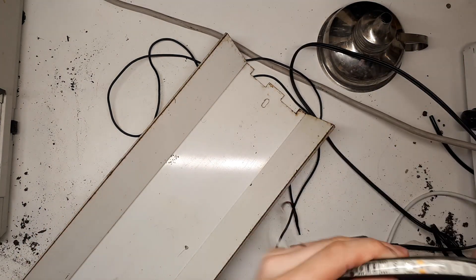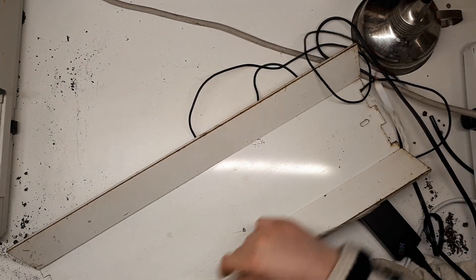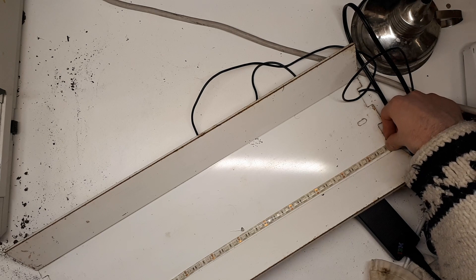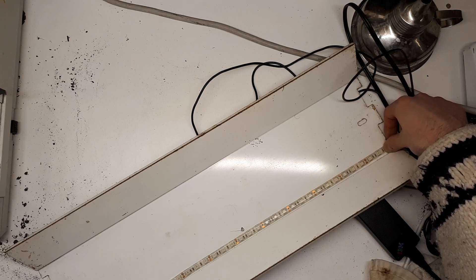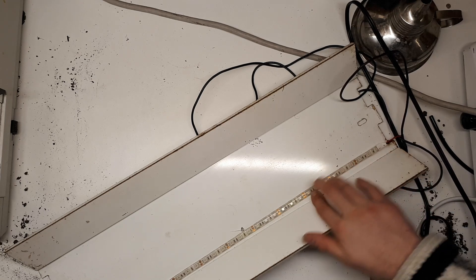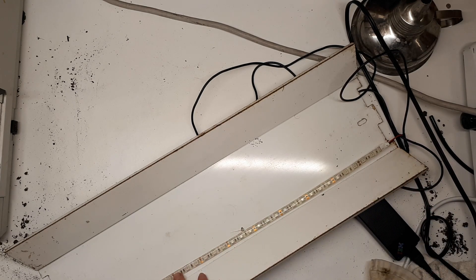The first step is to figure out how many times this gets across here. So if I cut 1, 2, 3, 4, 5, 6, 7, 8, 9, 10 at a time — is that the length they come in? A length of 10.